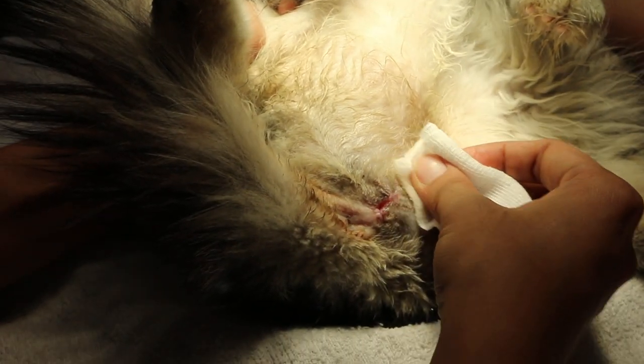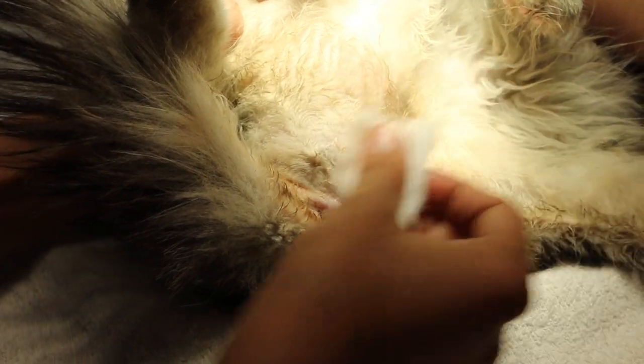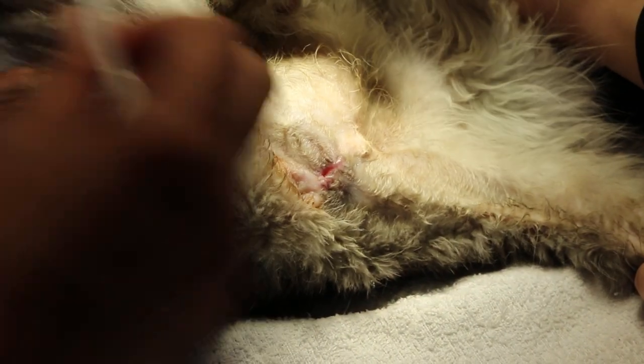The urethra opening is about 5mm. That is good enough for the cat to pee.